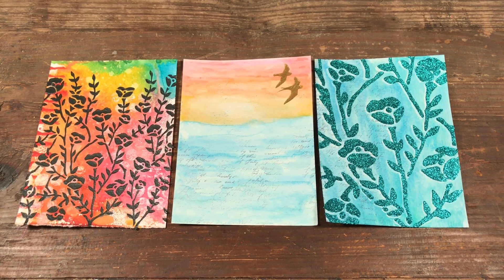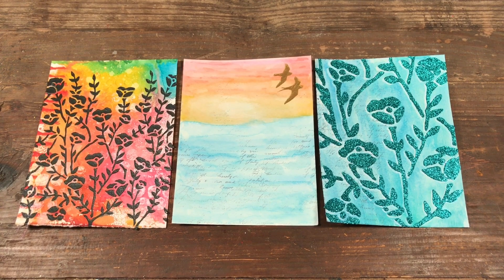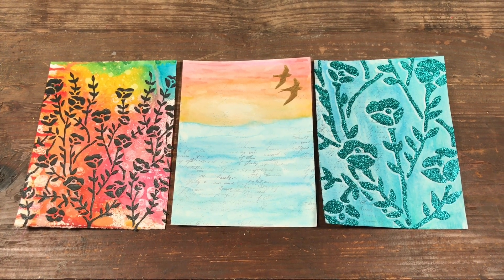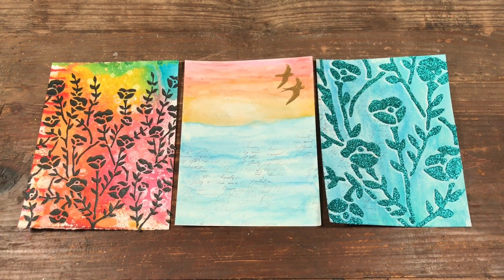Hello, welcome to Scrap Time! My name is Christine and this is the last video in the inky background series. I just want to show you some ideas of what you can do with all the projects we just finished making.